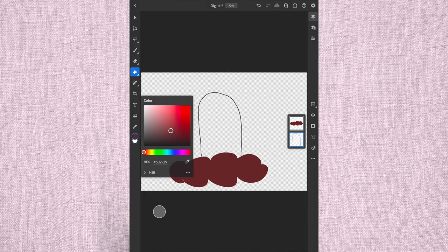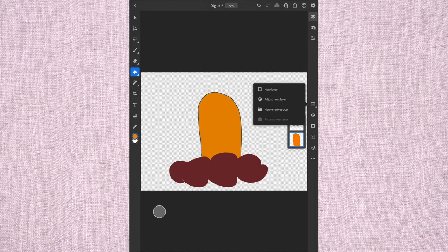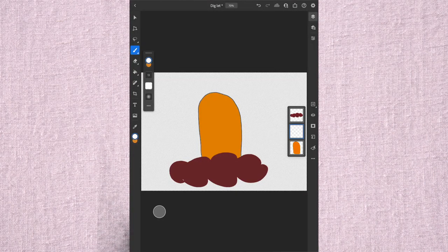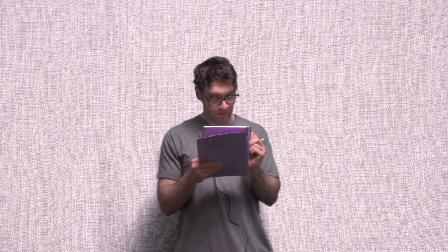Now we got our friend on the top here. We're going to fill him in with the color that he is. Now we got to draw his features, so we'll start with his eyes. Fill those in. And then we want to draw his mouth. Color that in, and we'll draw a little bit of a tongue here.